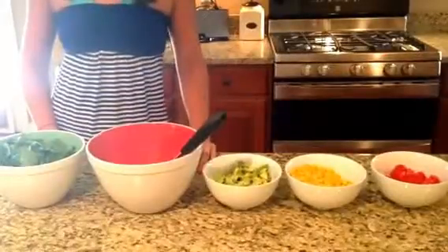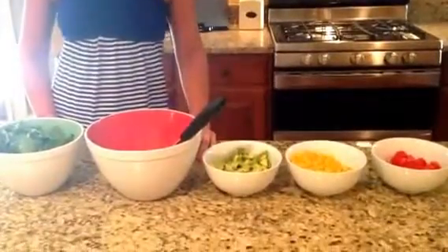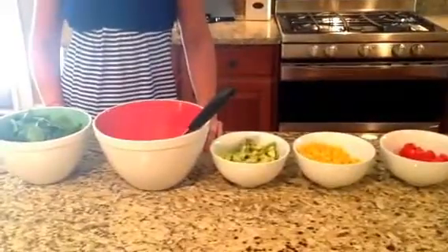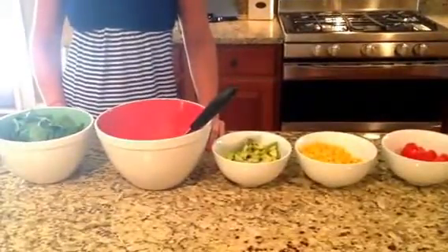Hi, you're here with MomFabFun, and today we're going to make a summer corn, arugula, and avocado quinoa salad. This serves at least four people, and it's also vegan and gluten-free.